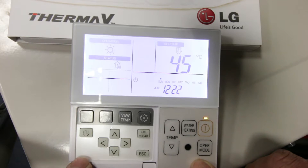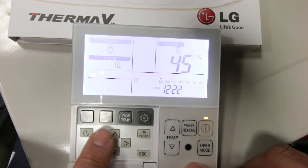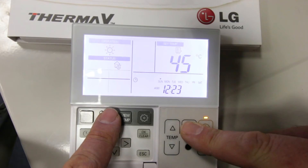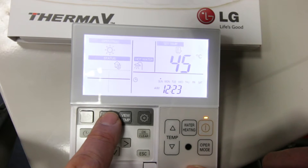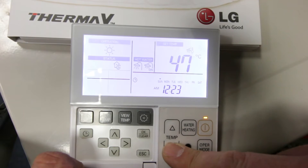To set the heating and hot water temperatures, press this button once to set the hot water tank temperature, and then by pressing the temperature up and down buttons you can adjust the temperature of your hot water tank. Note that the hot water tank temperature cannot be adjusted unless the heating is switched on, which is indicated by the light on the power button.